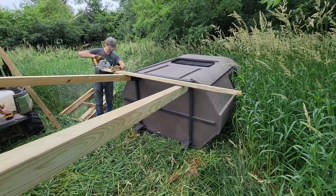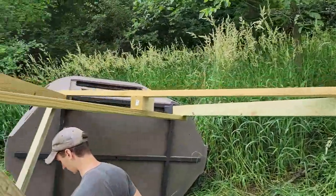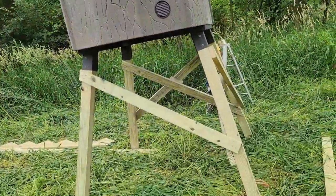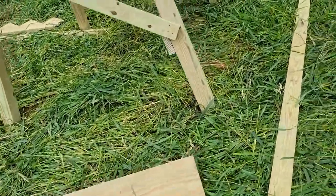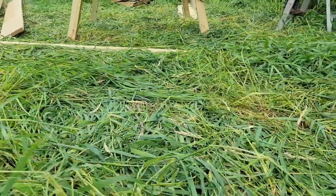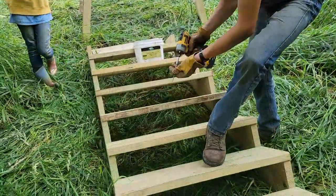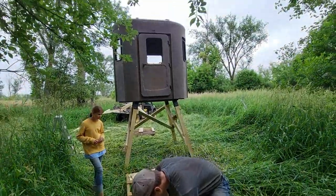We're putting four legs on with cross braces, then we'll lift this roughly 300-pound monster up. The legs themselves probably weigh a couple hundred pounds, but the Stump stand itself isn't that heavy — about 300 total — so three of us were able to just tip it up and over and get it plopped into position. Once it was up, it was just a matter of starting to build. We've got it in the air about six feet, which is what we want.